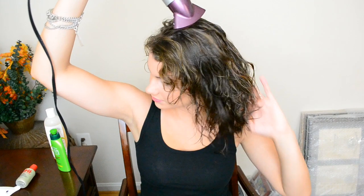This is another optional step but I have always done this when I do my hair curly. I like to lift random sections of my hair and blow dry the roots for some added volume.